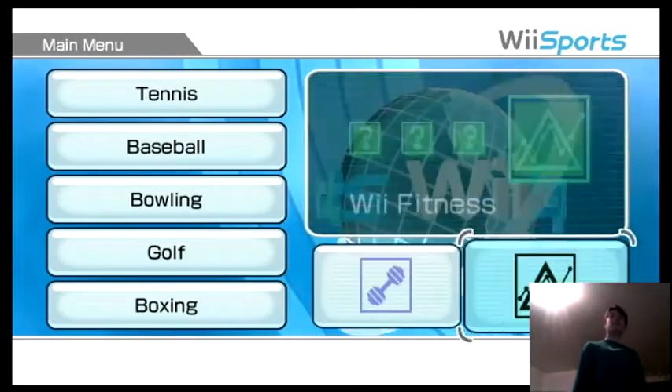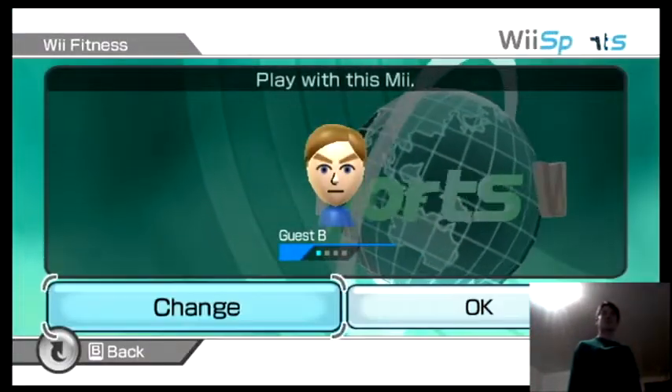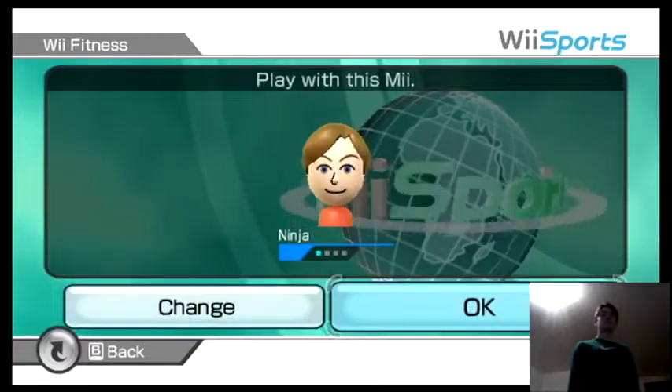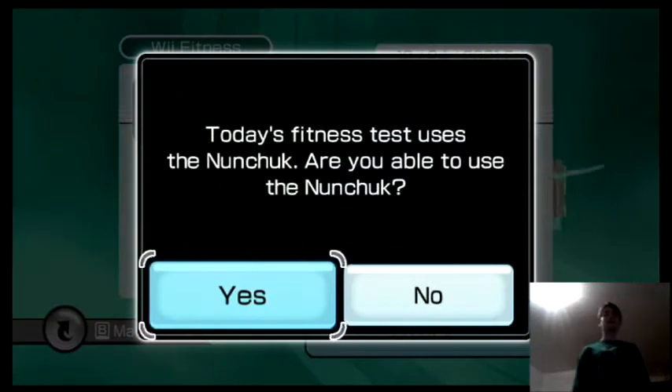What is up guys, it's Nolan and today we'll be doing Wii Fitness. Let's get to it. We're not going to play as Gatsby, we're going to play as Ninja. I should really change the name on that now that I think about it.